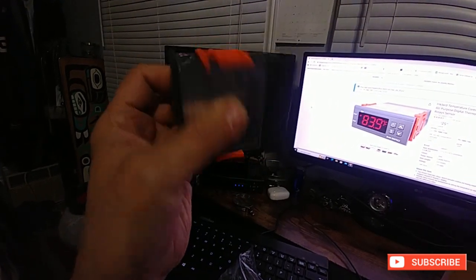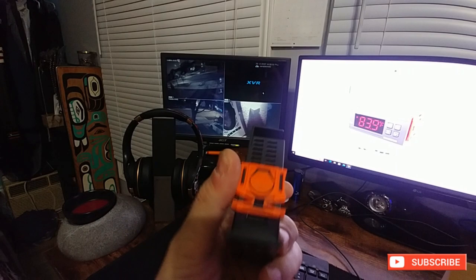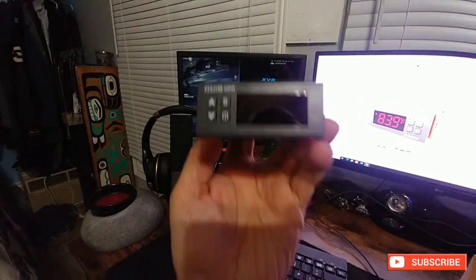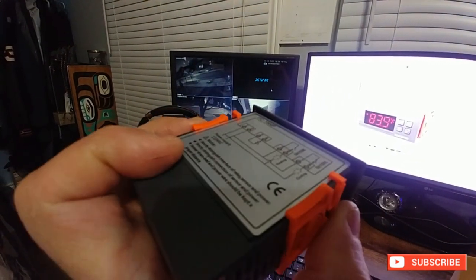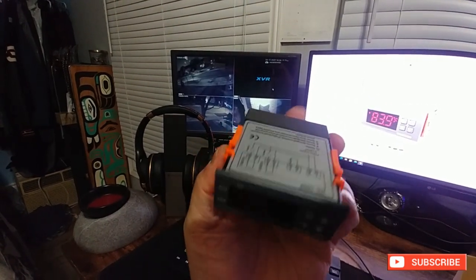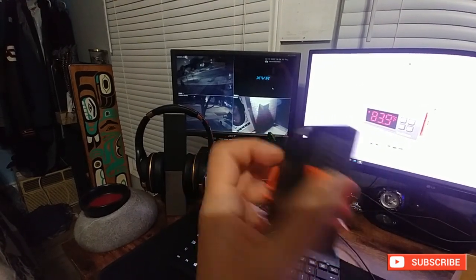The wiring goes in the back — you have to take a screw out to access the wiring plugs on the back. As long as you cut the hole a little bit smaller than the flange, it just lines up right there nice and neat.